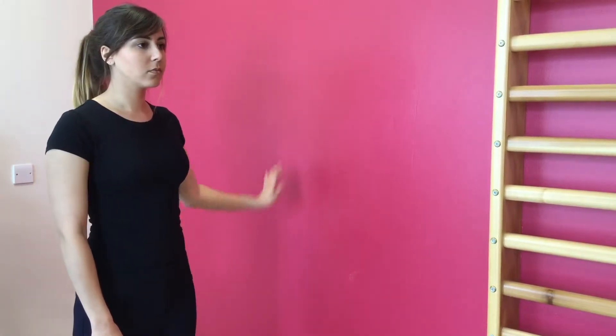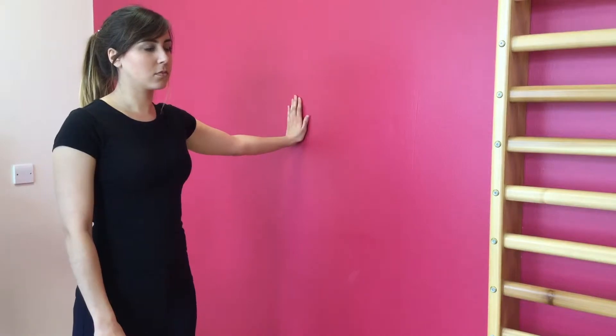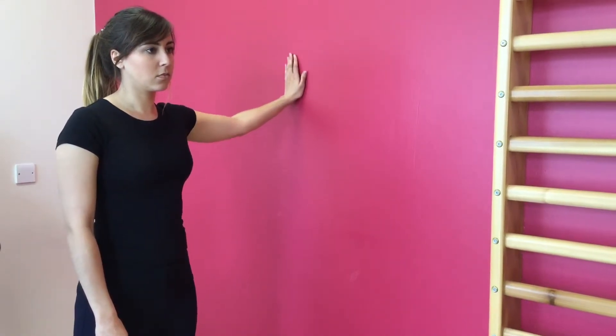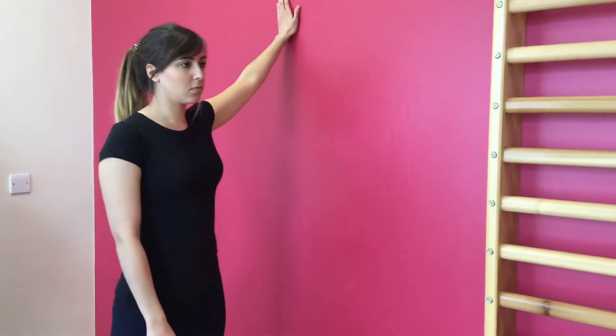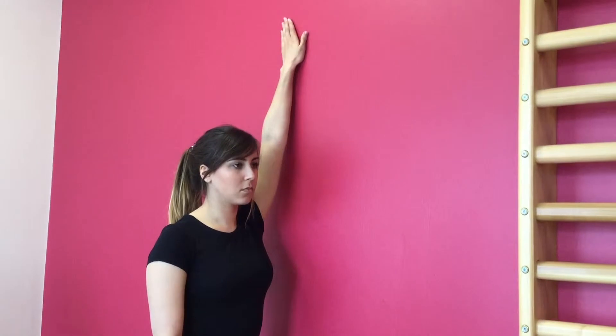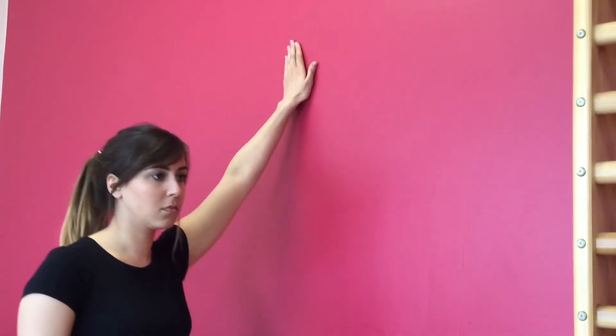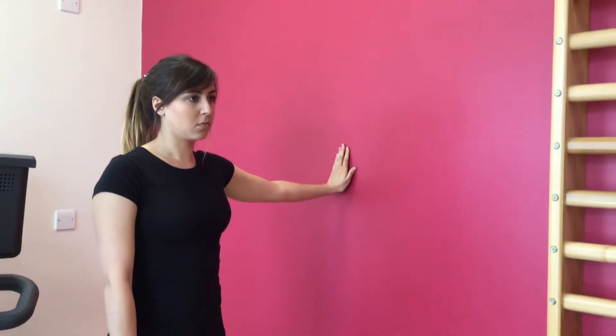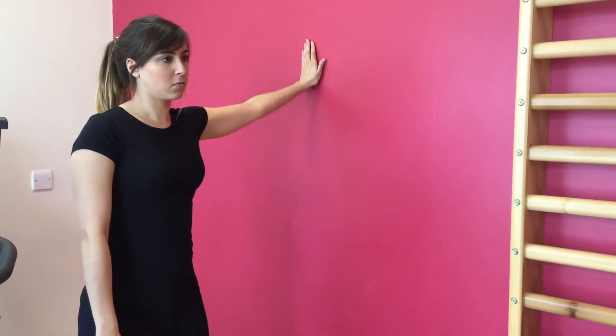Stand sideways to the wall. Reach your arm out to the side and place your hand against the wall. Gradually slide your arm up the wall, stepping in as you go. Take your arm as high as you feel comfortable to go, but make sure you keep your elbow nice and straight. Repeat this exercise three times.